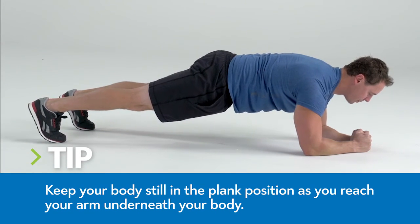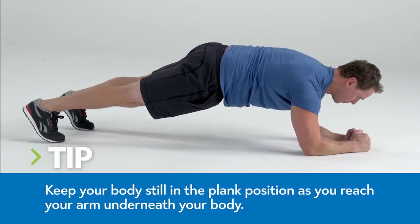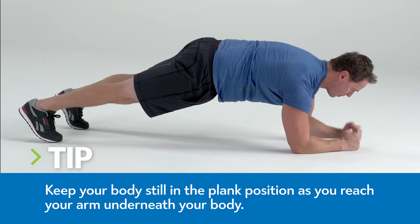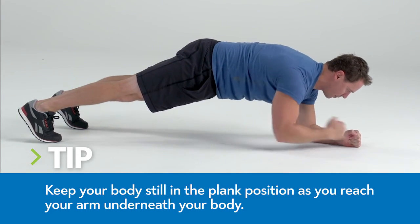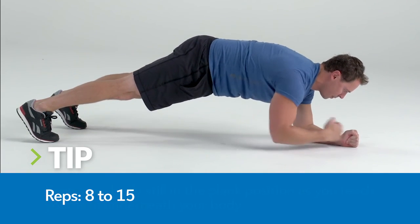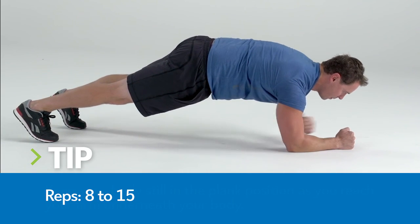Assume a plank position with both forearms on the floor. Without dipping, swaying, or rotating, lift your left arm off the floor and reach underneath your body behind your right elbow as far as possible. Return to the starting position and repeat the movement with the opposite side.